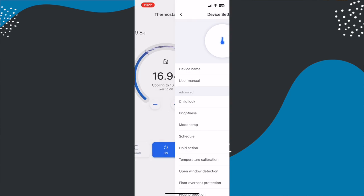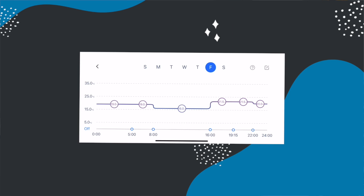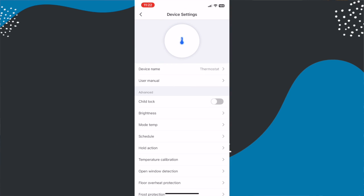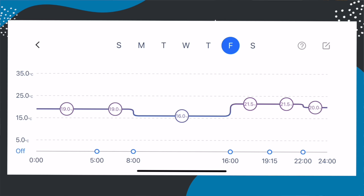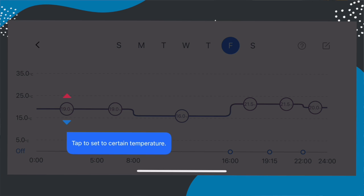In auto mode it relies on the schedules you've set. To access these you can tap the menu button in the top right of the app, which takes you to more settings where you can adjust a whole variety of things. This includes being able to turn on parental controls for disabling the physical touch device and also adjusting the brightness. The most important feature here is probably the schedule settings, and in my opinion this screen is probably the weakest part of the app and takes a bit of getting used to.